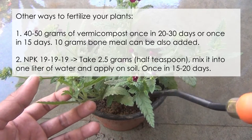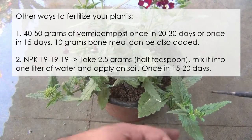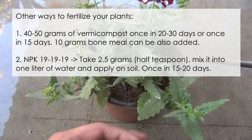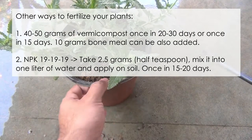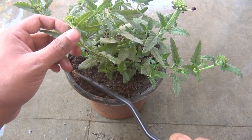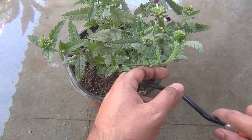If possible, also add about 10 grams of bone meal powder. The second alternative is NPK 19-19-19 — take half a teaspoon, mix it into one liter of water, and apply on the soil once every 15 to 20 days. So I have given you three different ways to fertilize your plants and hopefully you will be able to apply at least one method.